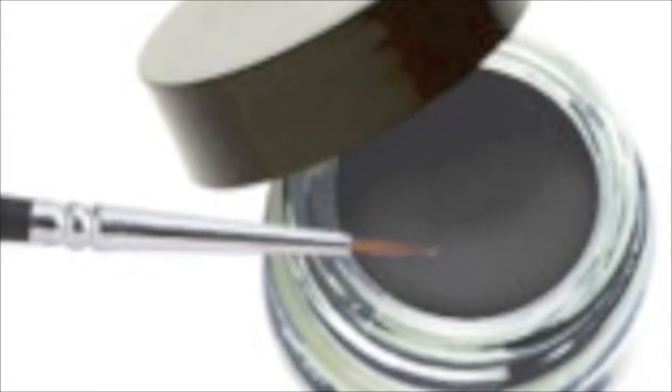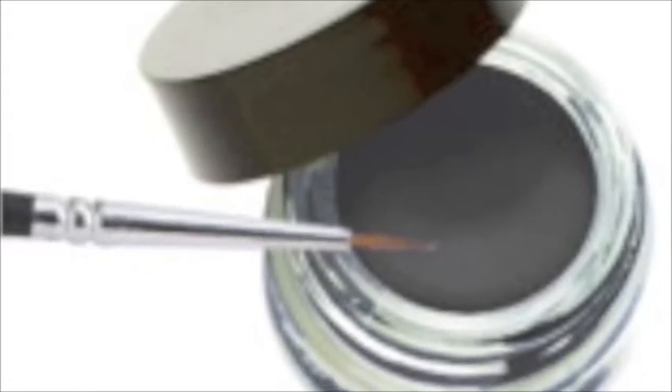The second type of eyeliner is pencil eyeliner. They're used to create defined lines, but they're not suited for beginners because it's hard to use and sometimes it can get smudged. The third is gel eyeliner, which is great for creating a natural look and it's the most suitable for beginners, but it tends to dry out quicker.